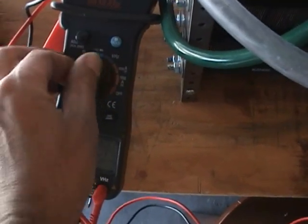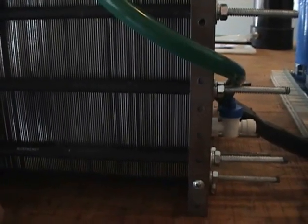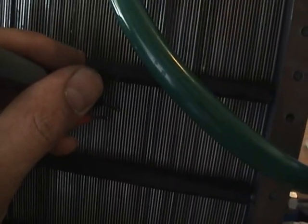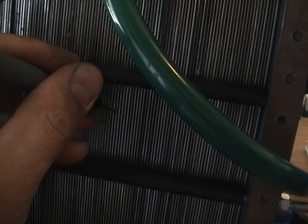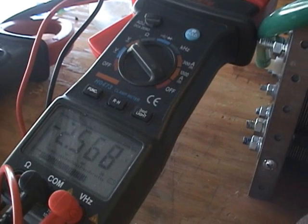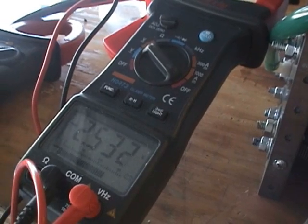I do want to measure — let's measure the voltage between the plates. Now, there's 118 plates here. 2.62 volts, 2.52. That's perfect. That's what we're looking for.